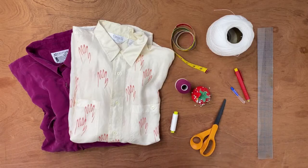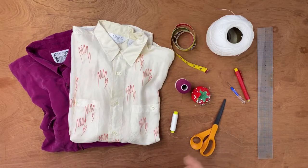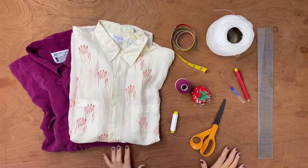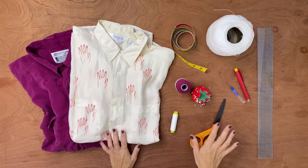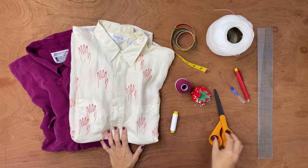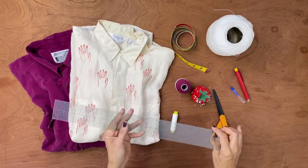Let's get started. What kind of supplies do we need? We don't need much — you probably have everything at home already. It's just some simple, basic sewing stuff. First off, sharp scissors for fabric.